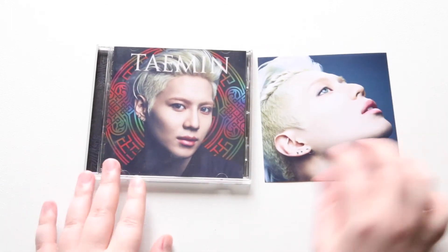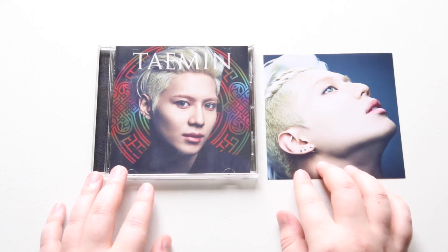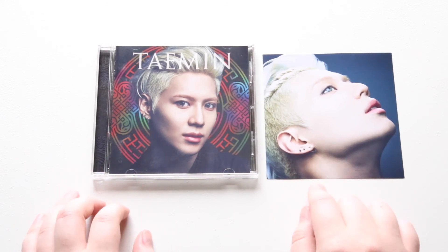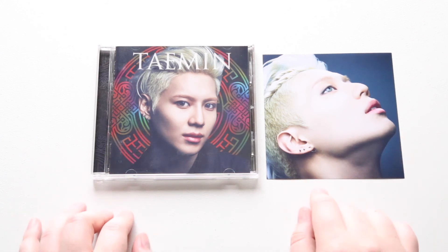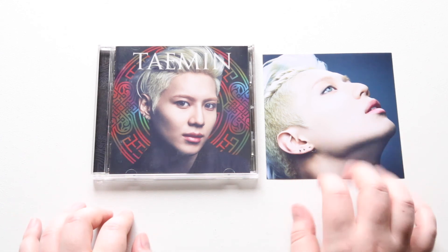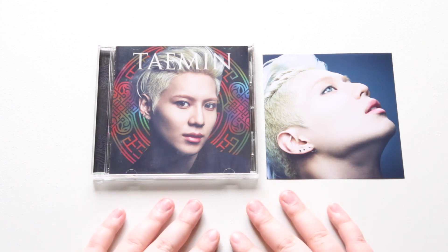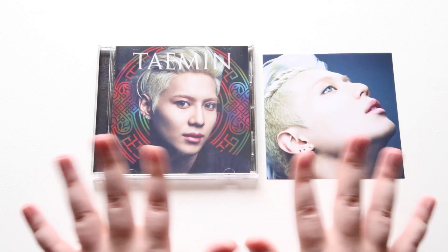Let me know if you guys got this album and what your card sleeve — or jacket sleeve, whatever you want to call it — looks like. It's very, very thin so you gotta be careful with it so you don't damage it. But I hope you guys enjoyed this unboxing. Like and subscribe until the next video. Bye guys!